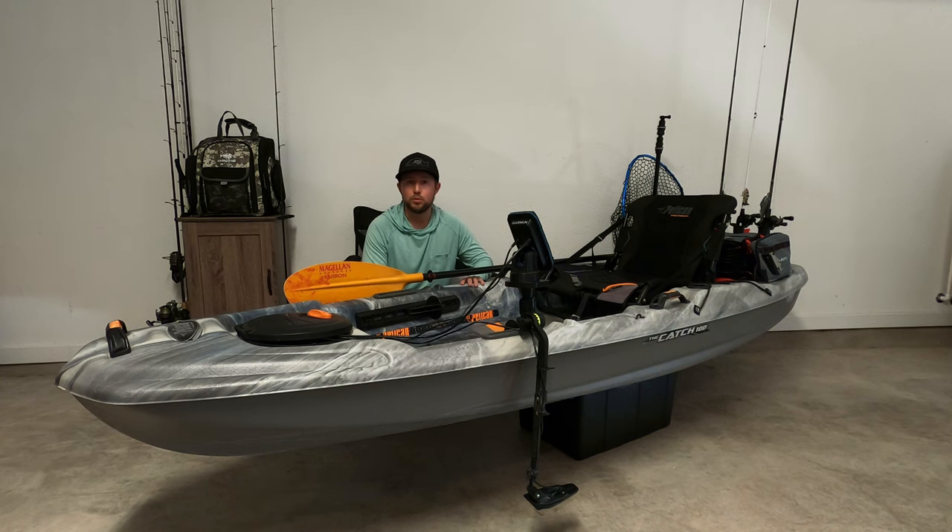If you're going to go to a bigger lake with boat traffic and waves, I don't know if this is going to be the kayak for you. You can do it, especially if there's a no-wake zone, you'll be fine. But it's a small kayak — you want a longer kayak for those bigger open waters.